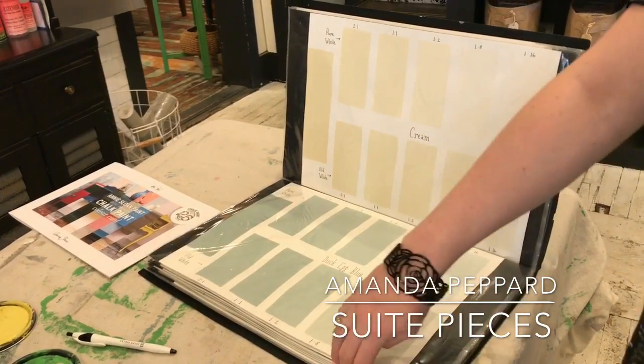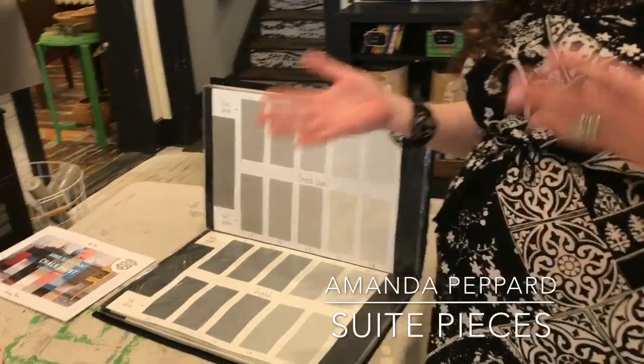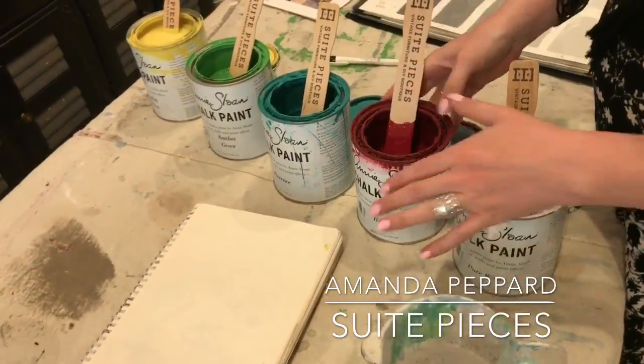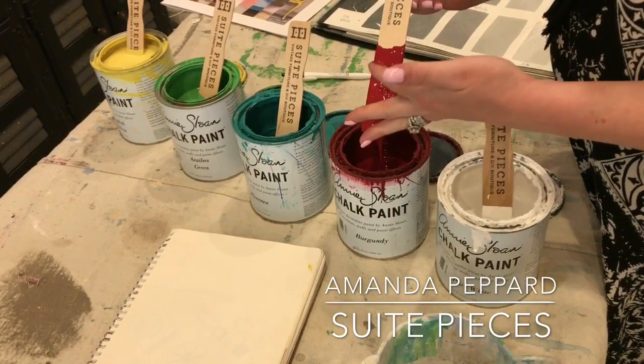So that's one way — you could just take your colors and mix them with whites. Now, let's say that you want to make a whole new color, which is what we love to do a lot here at Sweet Pieces. I have five different colors out here, and we're going to mix together Burgundy and Florence. This is one of my favorite colorful combos.